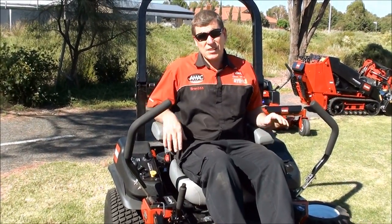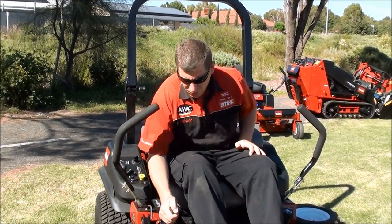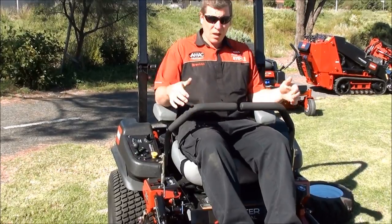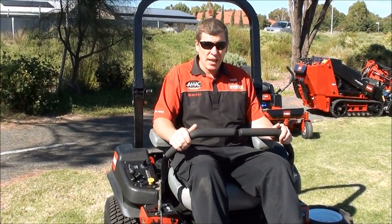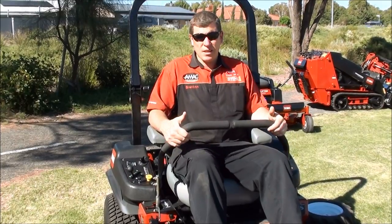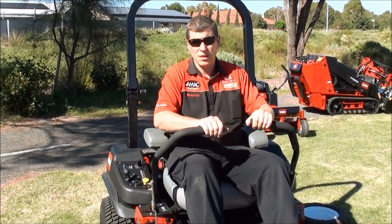Nice large armrests — that's important on a zero turn because when you're driving, with the sticks in, you want to make yourself comfortable and just perch your elbows there. The extent of driving this machine is basically like this. Obviously when running I would have my seatbelt on as well.